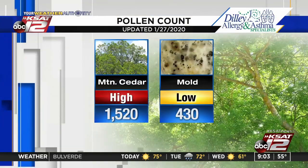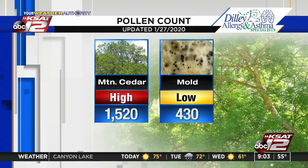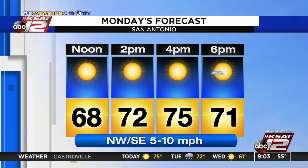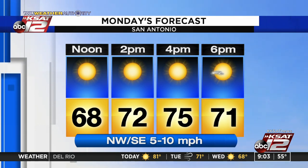Pollen count is in. Mountain cedars are in the high category, jumped up from where it was over the weekend. Mold is low, down from where it was over the weekend. Your forecast for today: lots of sun, up to 75 for a high. But we have rain chances kicking in tonight — a good chance for some showers and storms. We're going to time it out for you and talk about our next chance of rain coming up in just a few minutes.